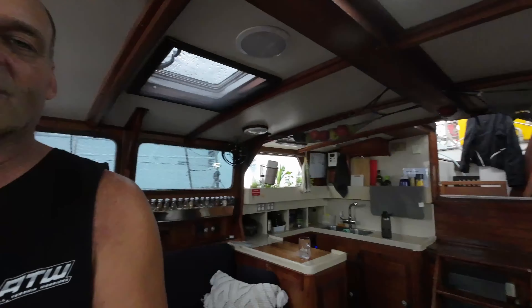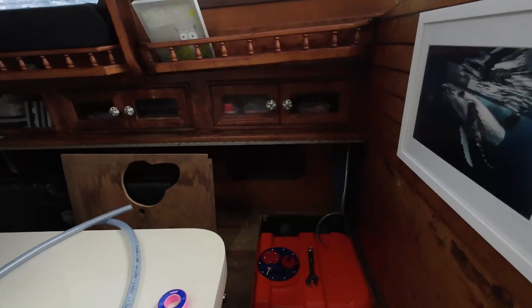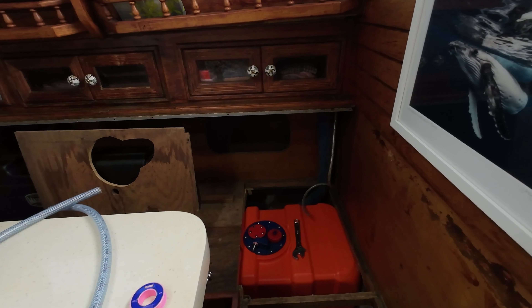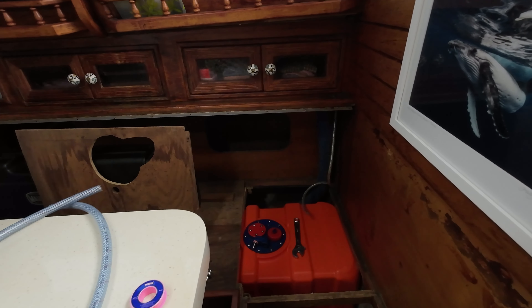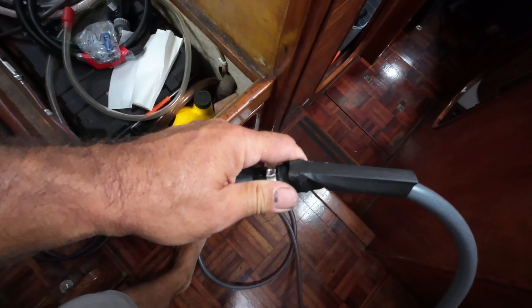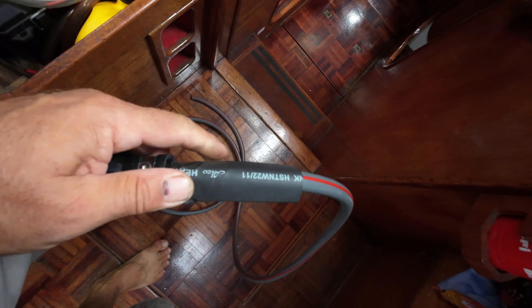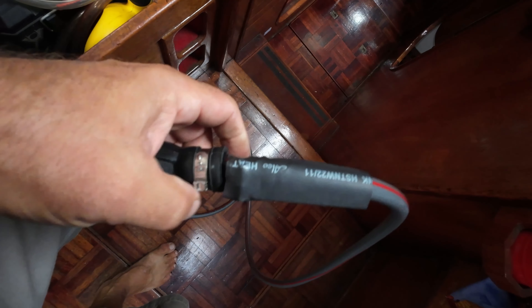I've got new pumps, I've got new valves, everything I need to do that. I'll work on that while training, and then I'll move on to our storage behind the seat or behind the fuel tank, which is over here as well. So I've got to sort all that out, cut it, put some doors in so we can get in there.